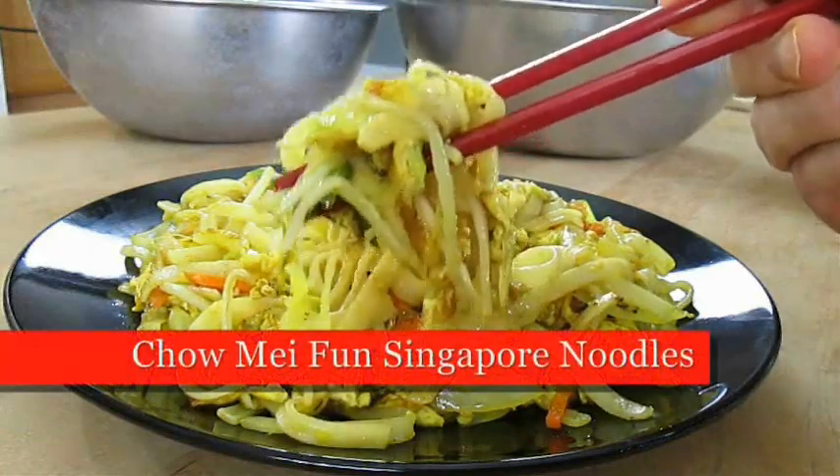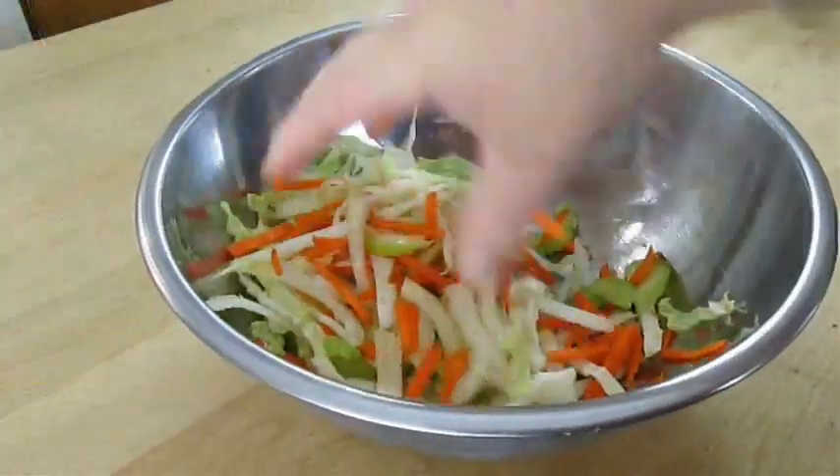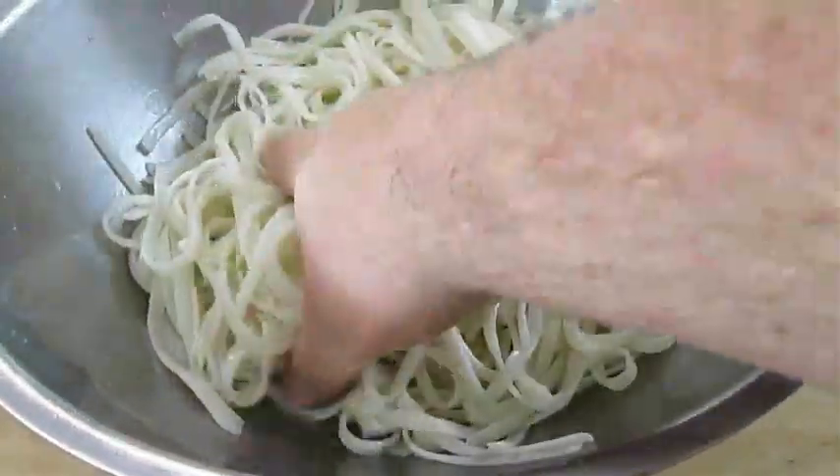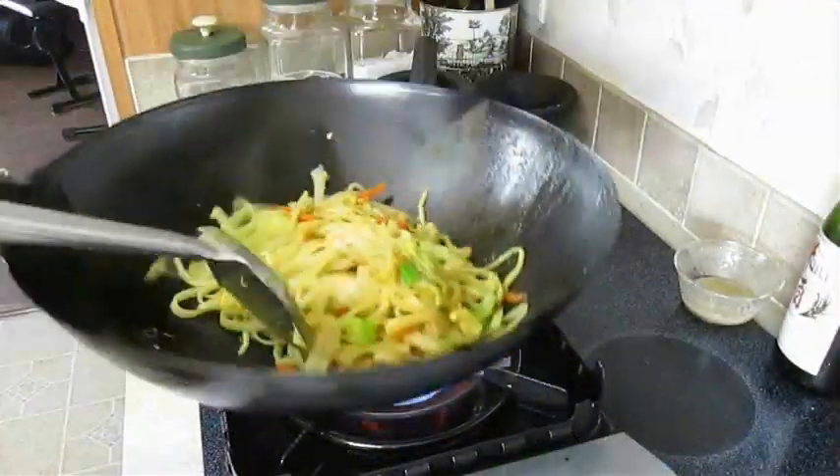Today, we're making Chow Mee Fun Singapore Noodles. So if you're a fan of Asian cooking and you love rice stick noodles, stay tuned because this recipe is up next.